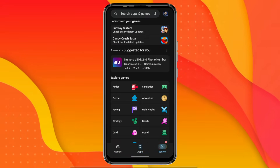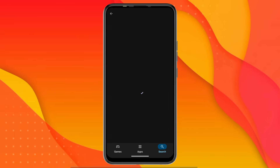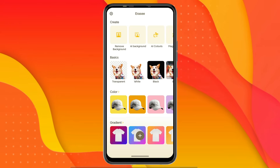First, I open the Play Store on my phone, then I search for NiroBG Remover — this is the app that you need to install. I already have it installed, so I simply open it. As soon as you open the app, you get a very simple and clean interface.